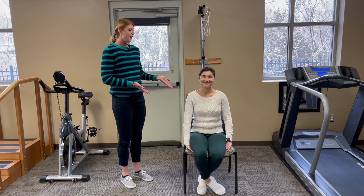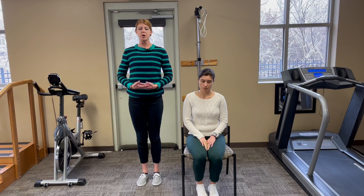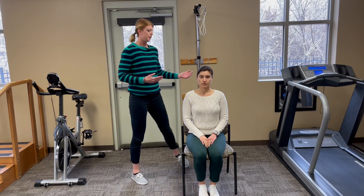Megan's going to be my helper today to demonstrate this exercise. You want to start off with good posture — chest up, shoulders down and back, keeping your eye on the horizon.